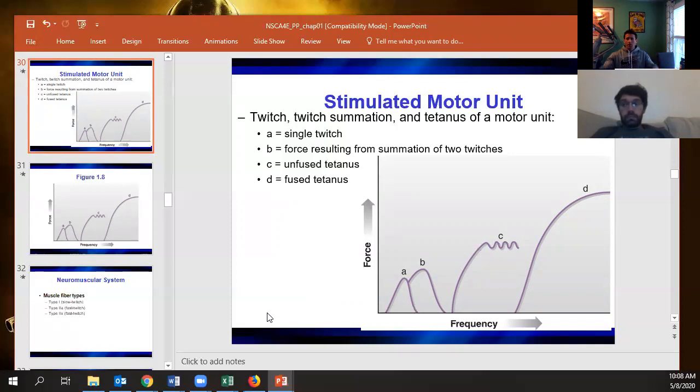A good example of GTOs firing: you see someone at the gym say they're going for a new PR, they lower the bar, and then all of a sudden it just looks like they gave out completely. That's their GTOs firing — trying to protect the tendons — and literally shutting down the contraction.